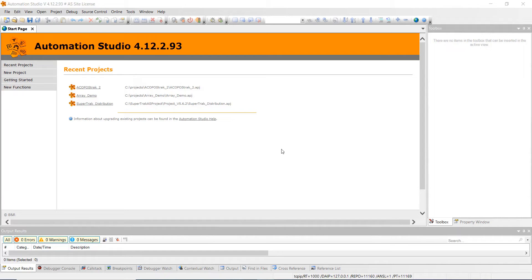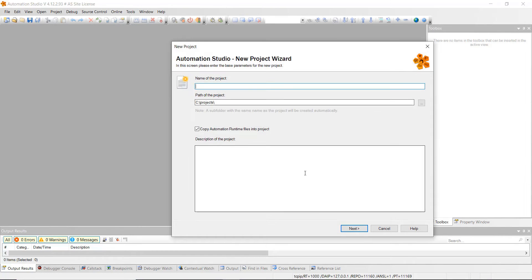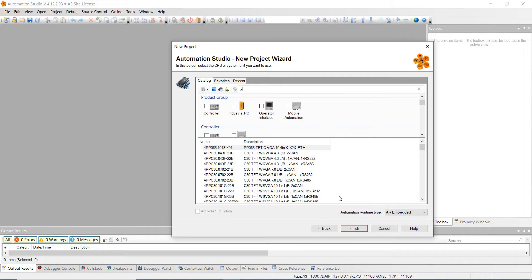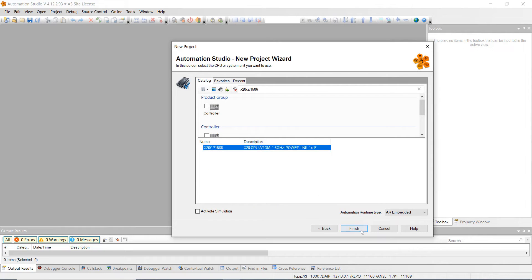The first thing we're going to do is create a new project. Click on new project, then click on empty project, and we're going to name this 'My First ACOPOStrak.' Then click next and select the controller we're planning on using, which is the X20CP1586 — this is a higher-end controller compared to the compact ones we've done a lot of videos on. Go ahead and click next, then search for that controller: X20CP1586. Click on it and hit finish.